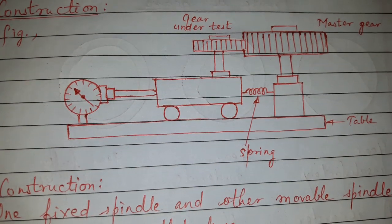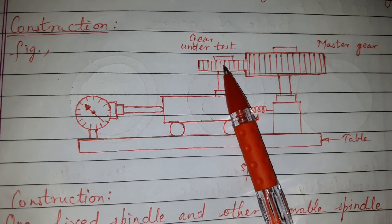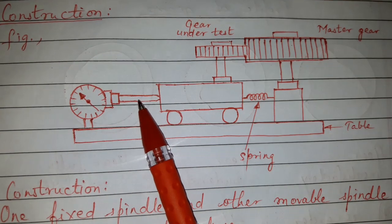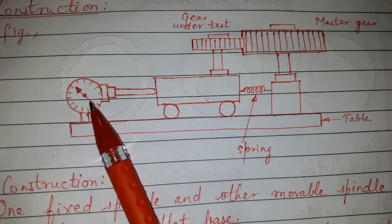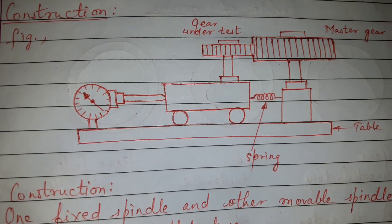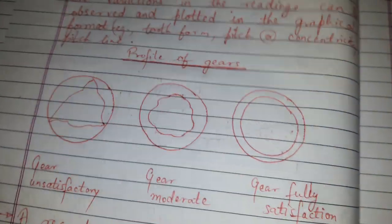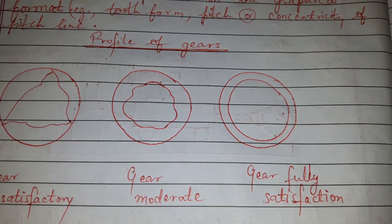Errors in the manufactured gear cause the gear to move away from the center line of the spindle. When the gear to be tested moves, the floating body also moves in the same direction. Because of the displacement of the floating body, the dial gauge gives a displacement reading, which can be observed and plotted in graphical format.